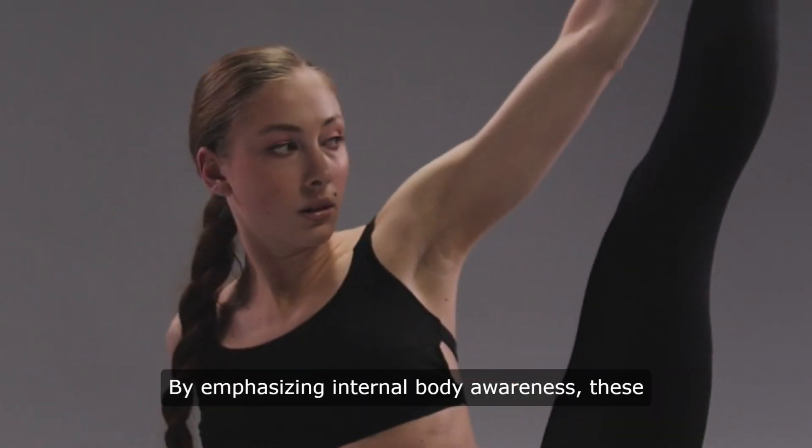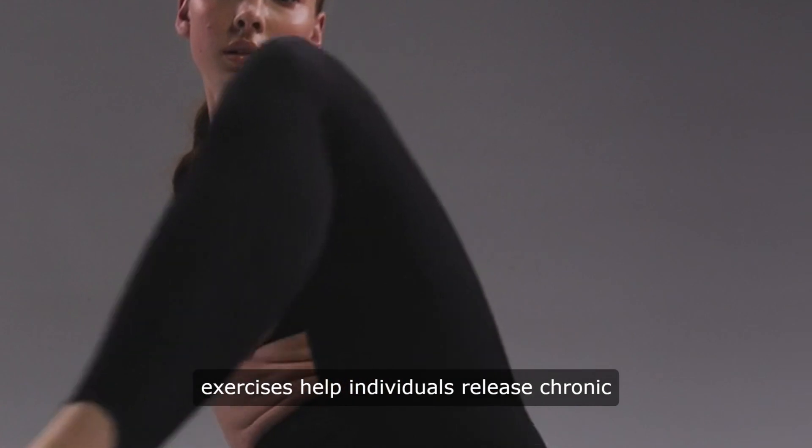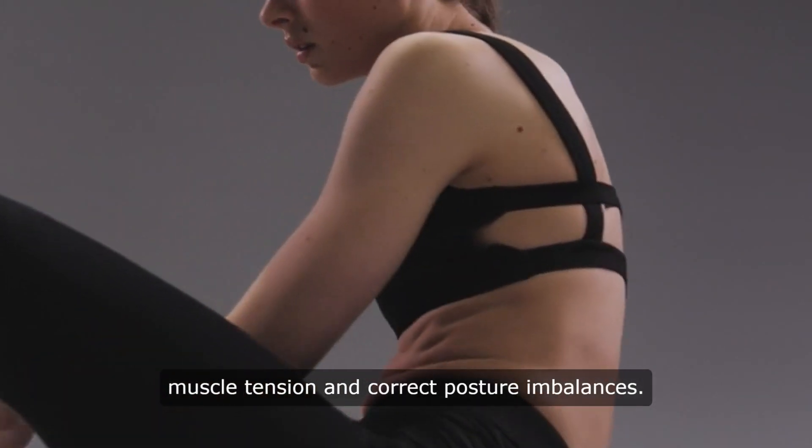By emphasizing internal body awareness, these exercises help individuals release chronic muscle tension and correct posture imbalances.